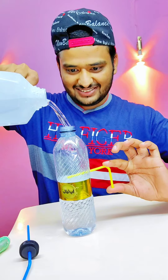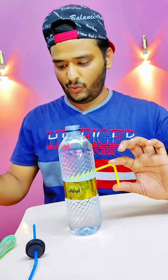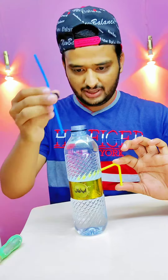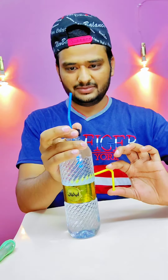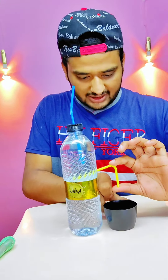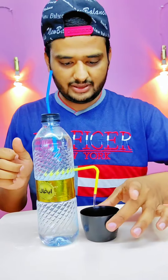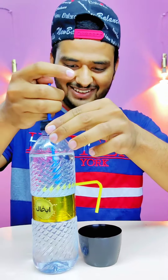This is really fun. Look at this, it's science! Now we have to put it from the bottom. We have to put it. Wow, it's water in it!